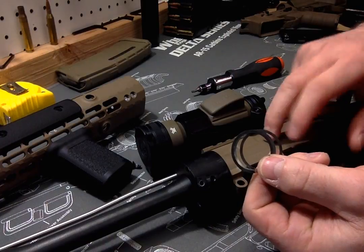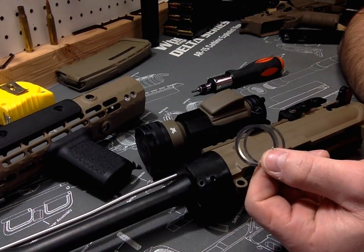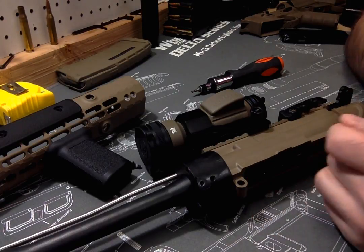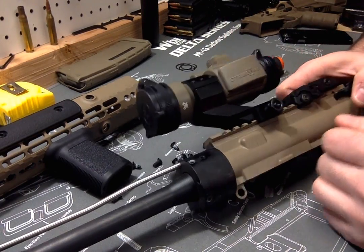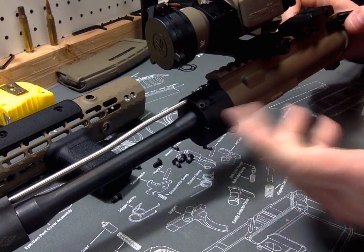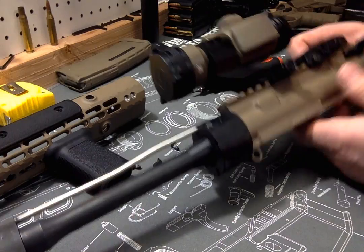With three shims between the barrel nut and the receiver, the gas tube lined up and I had about 60 to 65 pounds of torque on the barrel nut. Once I got that dialed in, the rest is typical stuff — nothing to it.